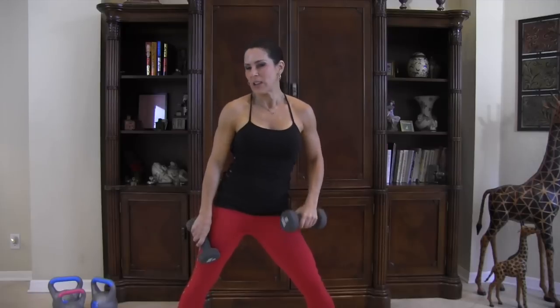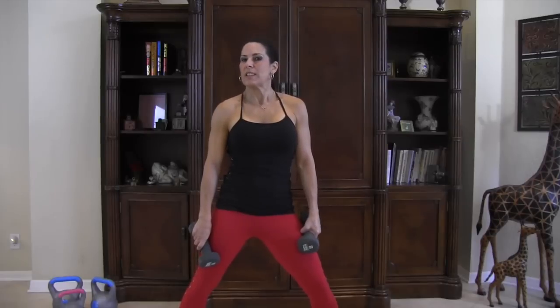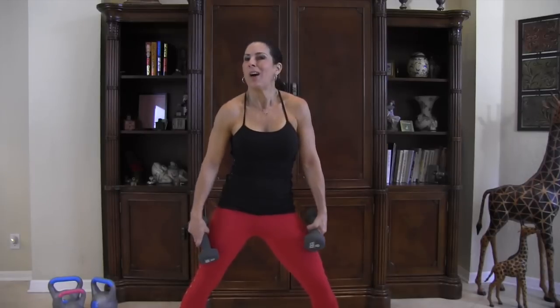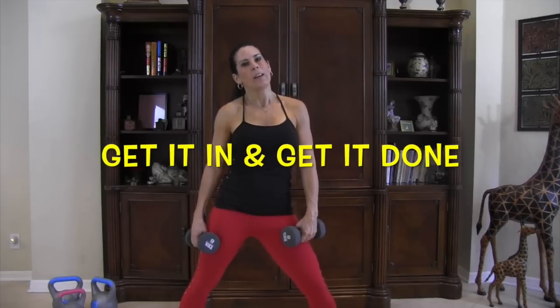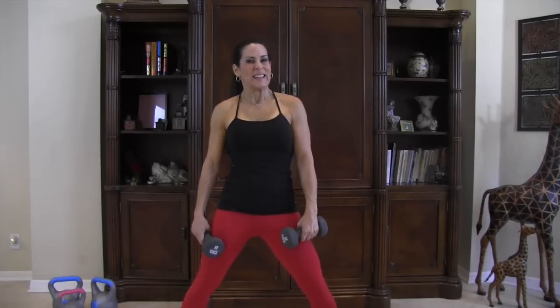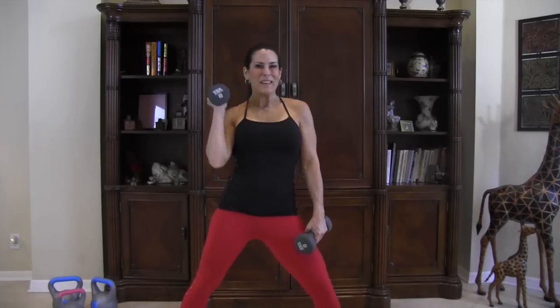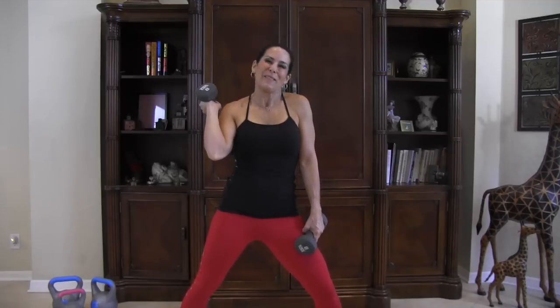You guys did amazing as usual — I love working out with everybody! Take that circuit and run through it two more times for a total of three rounds. You can do this at home, at the gym, wherever you need to — just get it in and get it done. Come visit me at LauraLondonFitness.com, subscribe to my YouTube channel, and I'll see you there. All right everyone, bye bye!